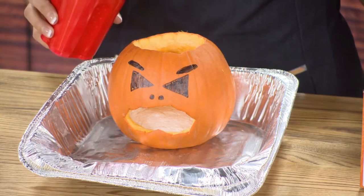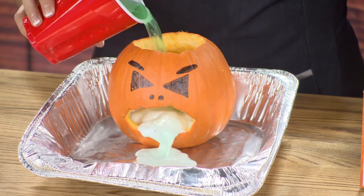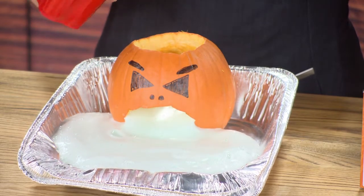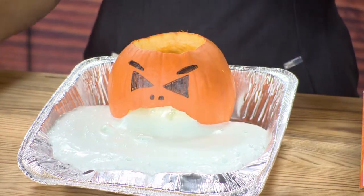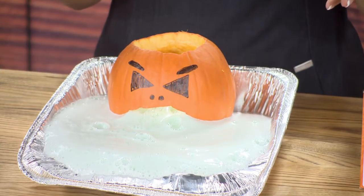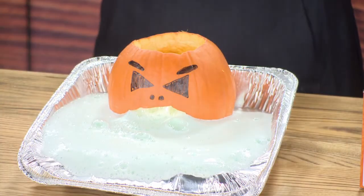Sit back, relax, and watch what happens — the kids will love this. Look at this! So it's super cool. All of this pumpkin puke goes everywhere, so if you do it outside, it's perfect. But this is our puking pumpkin!